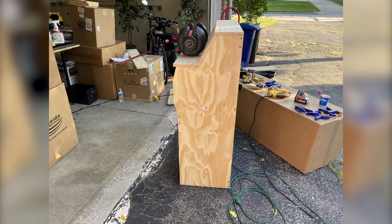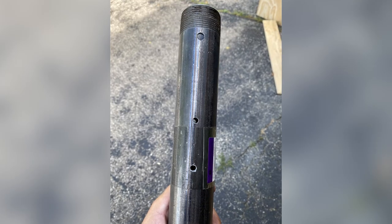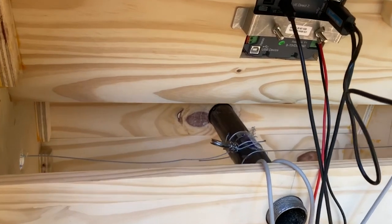We grabbed some wood and made a helm. The steering wheel would be attached to a black pipe, and then the steering cable would wind around the black pipe as we turned it in each direction.